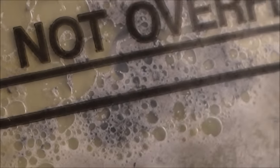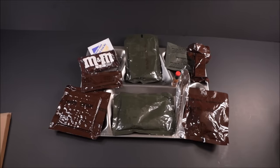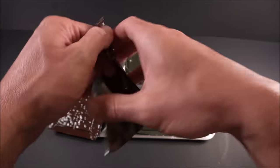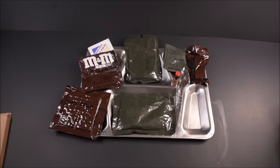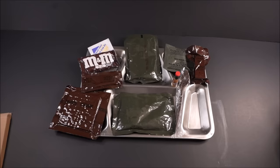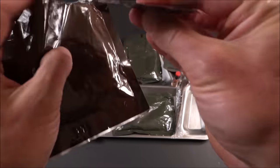We'll just pretend that flameless ration heater worked. Let's check out that accessory packet — I want some coffee. This is what you're supposed to do, give it a good whiff. Those old accessory packets in the brown trilaminate oil package — the smell, it's like an industrial power plant office room and some coffee.